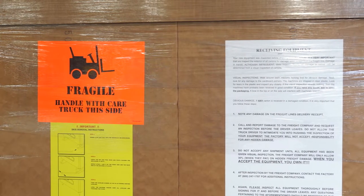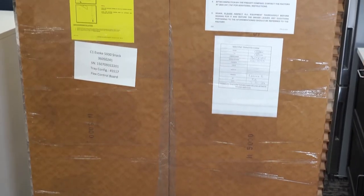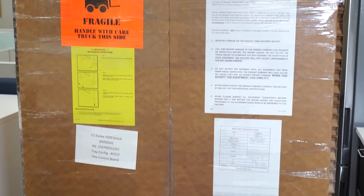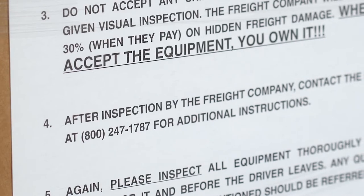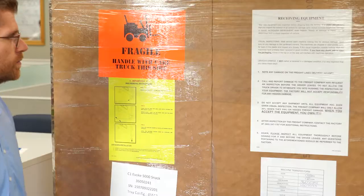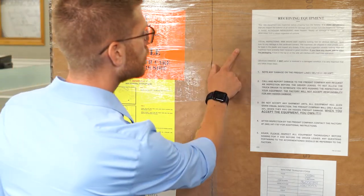Your machine was thoroughly inspected before leaving the factory, and the delivery carrier has accepted responsibility for this machine. It is very important that you inspect the exterior of all cartons for damage upon receipt from the freight line. Damage in transit, although infrequent, does happen. Nearly all damage in transit can be determined from a visual inspection of cartons.